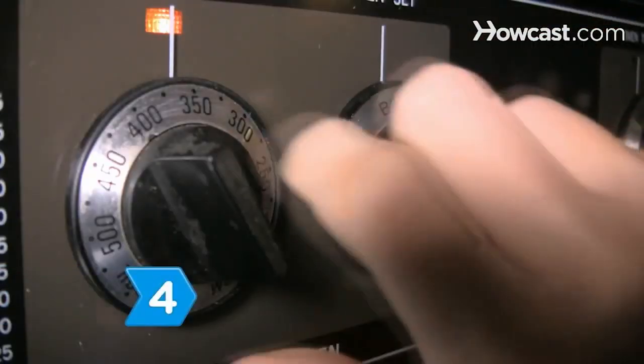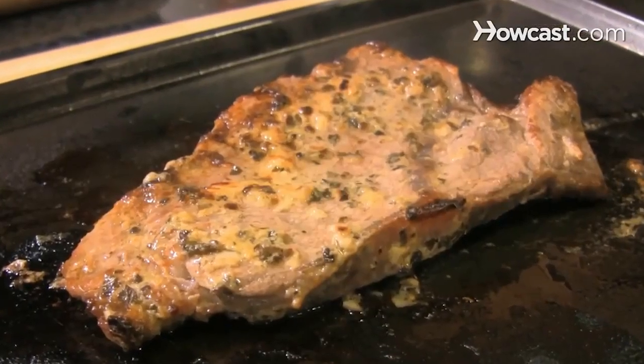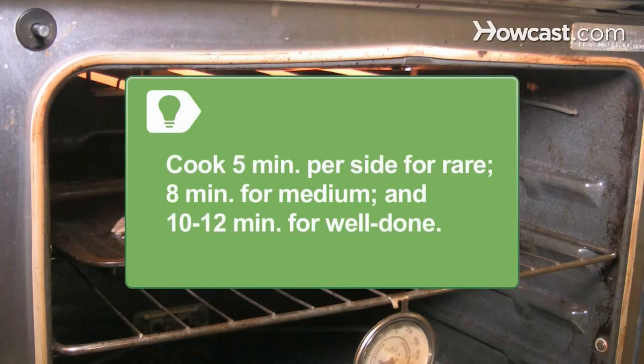Step 4. Preheat your oven broiler or heat your grill to medium-high heat, and then broil or grill the steak to your desired doneness. Cook 5 minutes per side for a rare steak, 8 minutes per side for medium, and 10 to 12 minutes per side for a well-done steak.